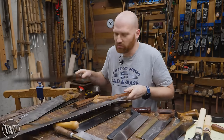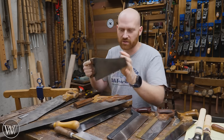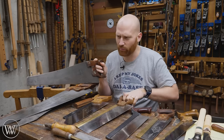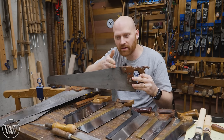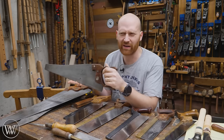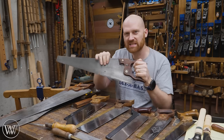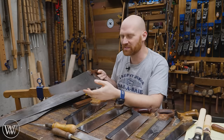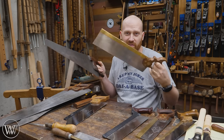Panel saws in general are bigger than back saws. There's also no back on them, so the plate tends to be a little bit thicker so they don't bend under their own weight. There is a weird class that goes in between these two called a halfback. It looks like a smaller panel saw, usually only about the length of a tenon saw, and the back only goes about halfway down. It's kind of the jack of all trades, which means it's not great at any one thing but can do them all.